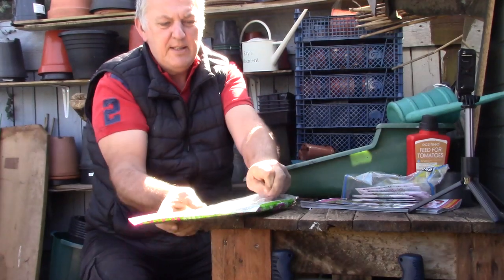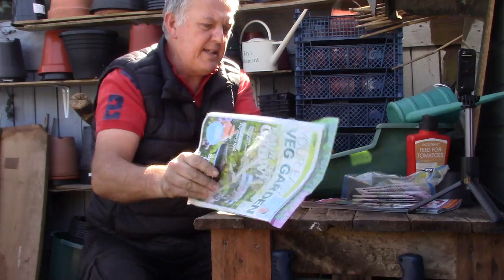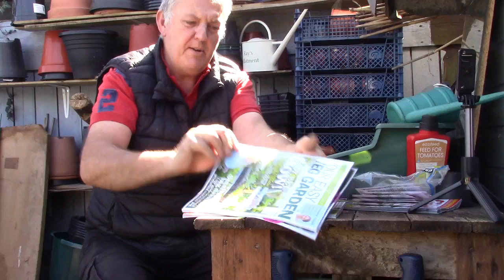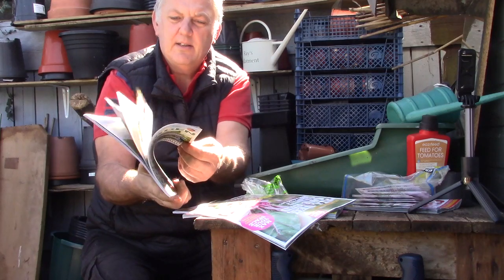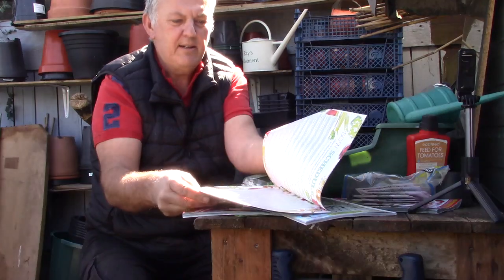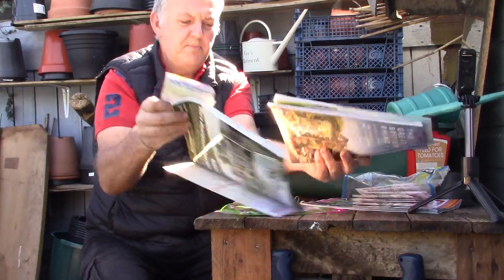It says ready, set, grow — all you need to know for a successful season. Both these magazines cost £5.99 and it's the May edition. This bonus magazine is quite a bonus. We've also got a Grow Your Own one-bed growing guide, plus two little snippets as well as the magazines.